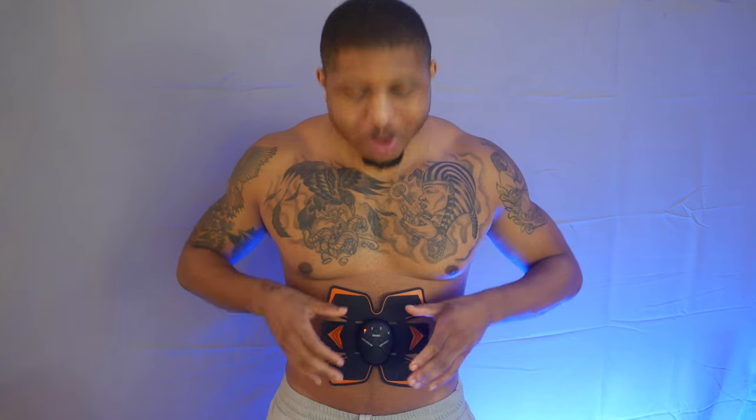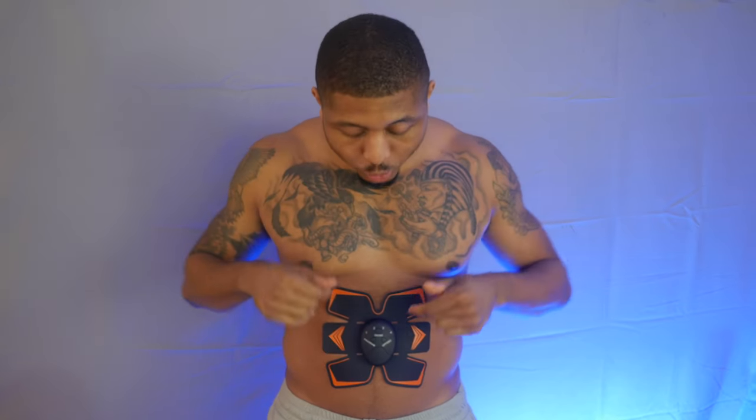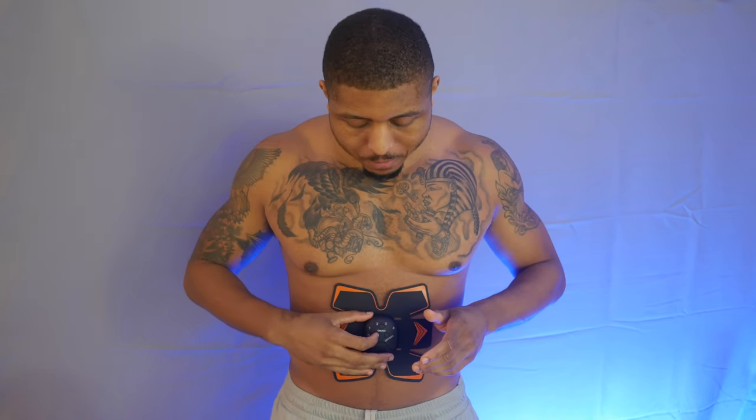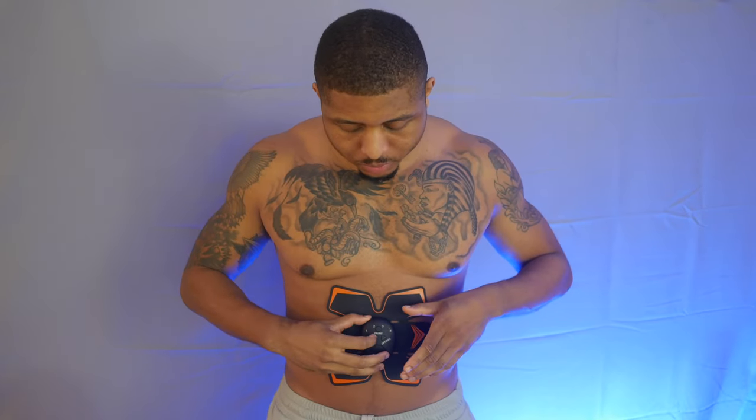I'm gonna go to the next one. I'm kind of scared because if this one here is already doing that, then level four is gonna be crazy. Oh my god, this one's gonna be crazy. Alright, let's go to two — I'm scared.